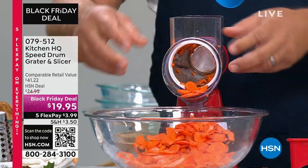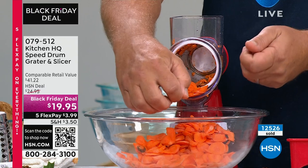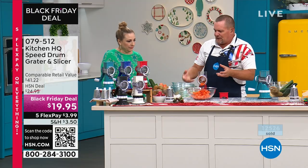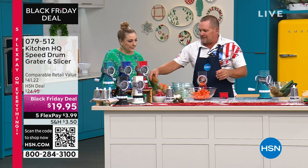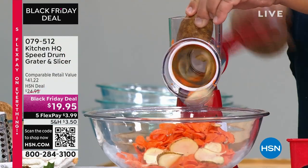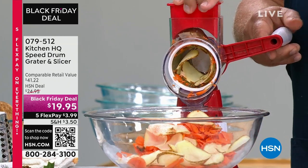Listen, if you've ever used one of those old four-sided tin knuckle-buster graters — they have that little slicing thing on the side — or a mandolin where your fingers get close to the blades, you never have to worry about that with this machine because we give you a safety pusher. Everything that goes in through the top of the machine is safe because your fingers never get close to anything.